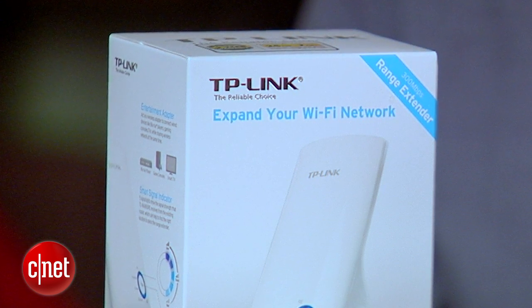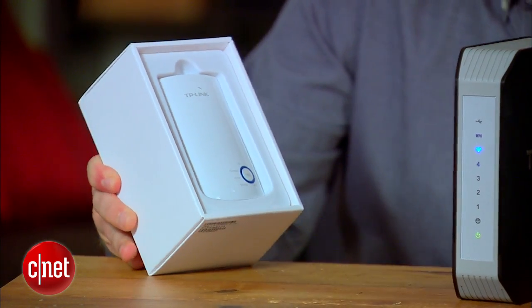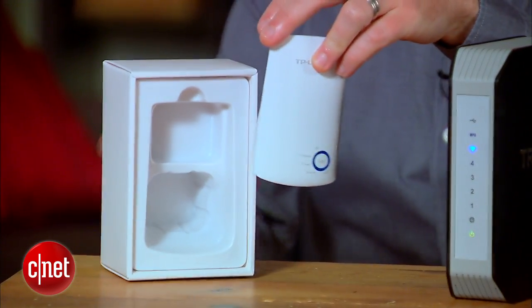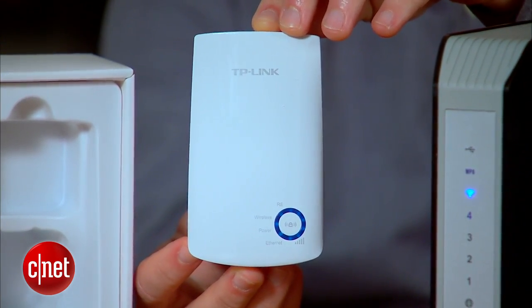The simplest one-stop solution is a wireless range extender. I got this one from TP-Link for about $30 online. It may look like an air freshener, but what it really does is act as a relay for your Wi-Fi router — it rebroadcasts a signal in rooms in your home that aren't getting great reception.